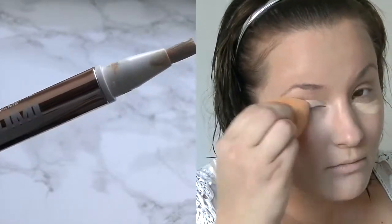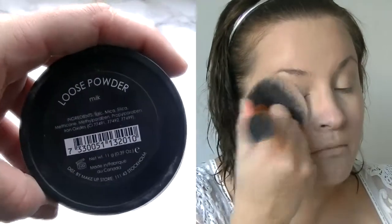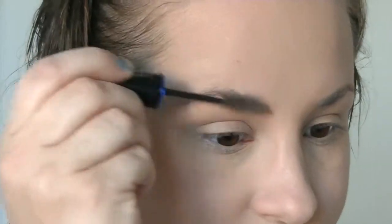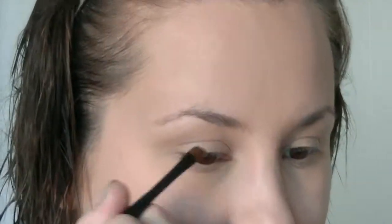Now we're gonna powder the face with the Makeup Store powder, putting it in with the Real Techniques powder brush — it's a very good brush. I'm going in with the Real Techniques setting brush to just take off those lines that are under the eyes.